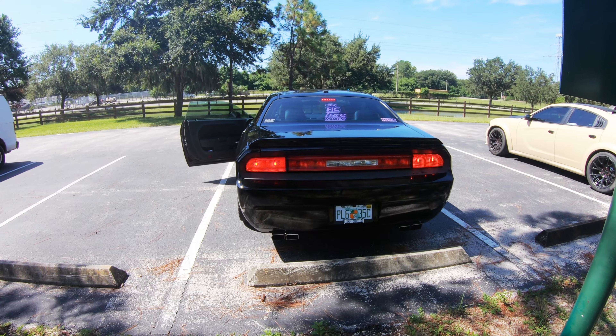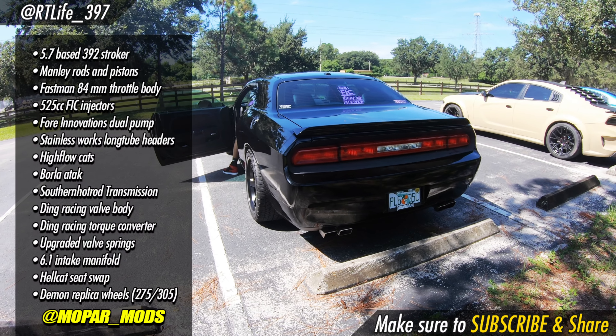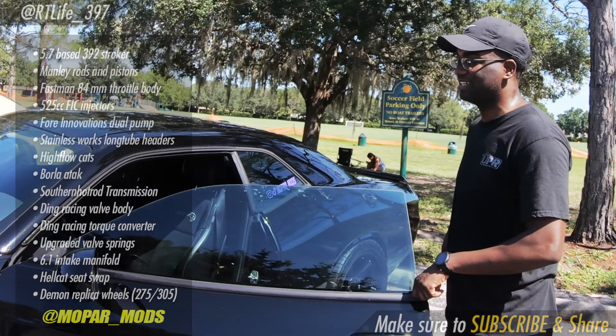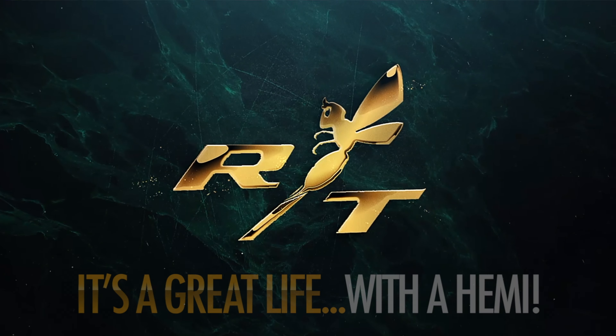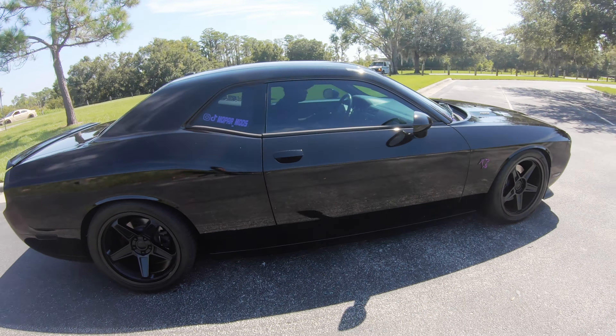If someone has a 5.7 and they're thinking about doing a 392 stroker kit, or they have the option to just get a Scat Pack — it does long tube headers into a Borla ATAK, so yes, that's loud. I keep telling people, don't fall too in love with Scat Packs and Hellcats; you can make a really nice car with a 5.7.